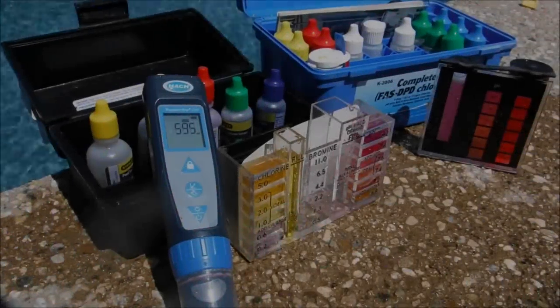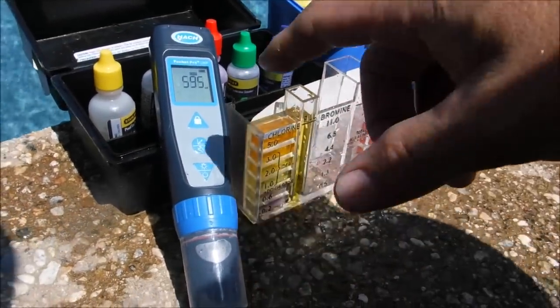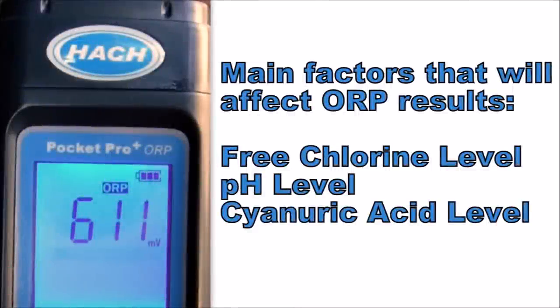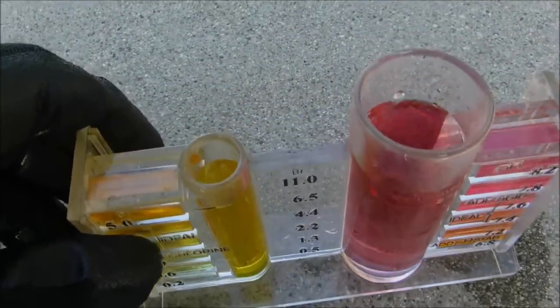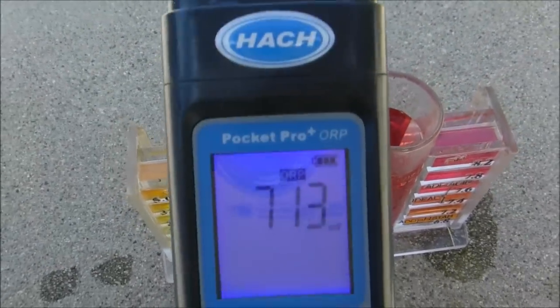It's important to note that the ORP does not take the place of doing a free chlorine test. They measure for different things in your pool. So if you test the water and the free chlorine is high and the pH is in range, the ORP reading should reflect that the sanitizer is working effectively in the pool.